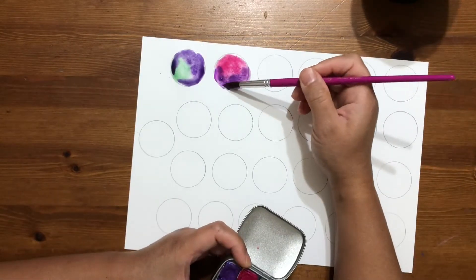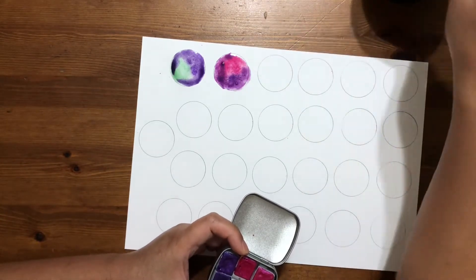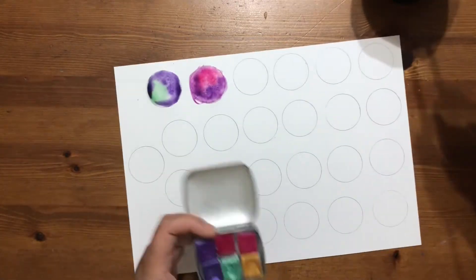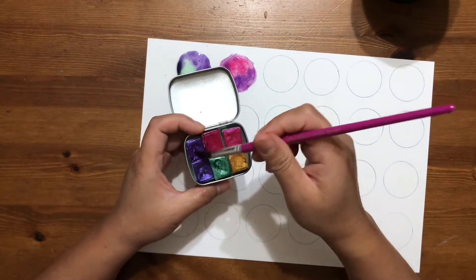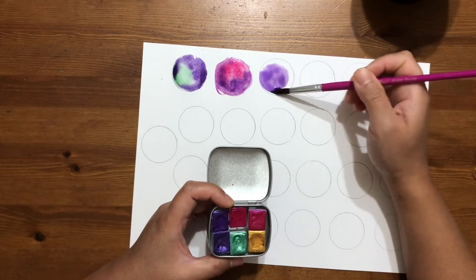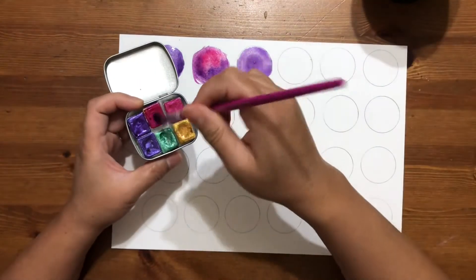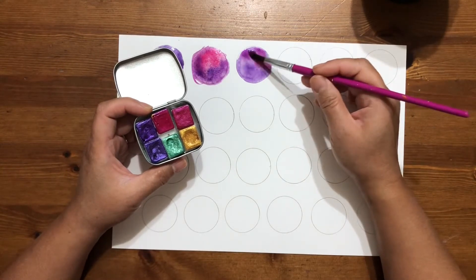I don't mind it going outside the lines or the circles I've created, simply because I know I will cut around them, so that's fine — that's not going to be the end of the world. That's quite pretty, isn't it? Let's see if I go for purple. So I'm just going to put a wet-on-dry situation here and then probably drop in this pink and see what happens — I'm just literally playing here.